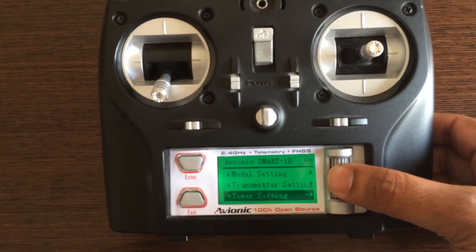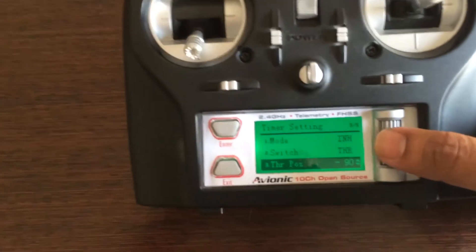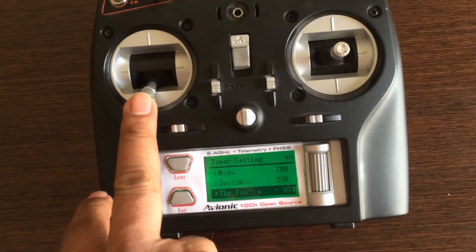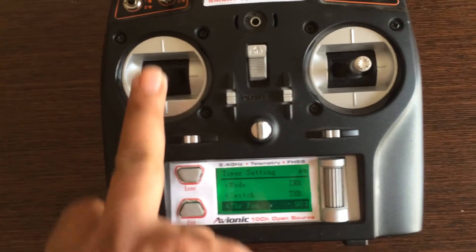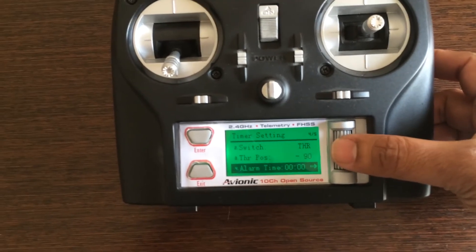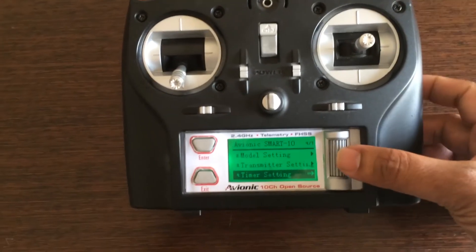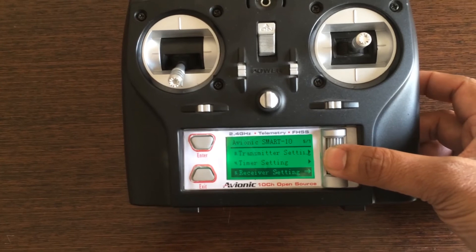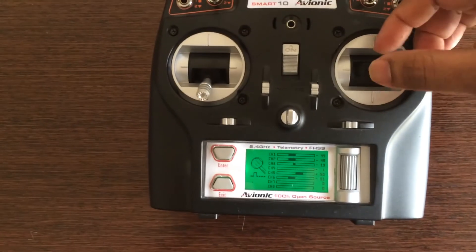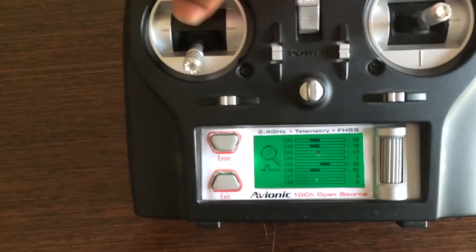Timer settings give you three types of timers: mode switch, switch, and throttle position. With throttle position, the timer activates at a set throttle position, stops when you come out, and starts again when you push back in. You also have alarm time and reset. Then receiver settings for telemetry, and the monitor where you can check all 10 channels.